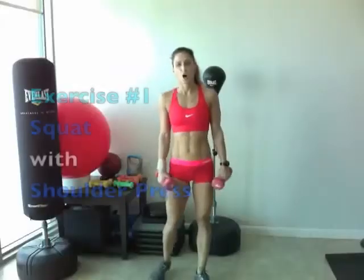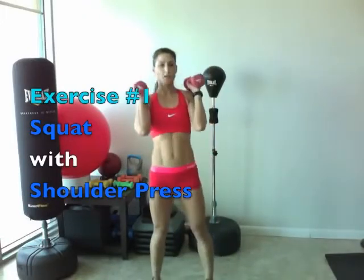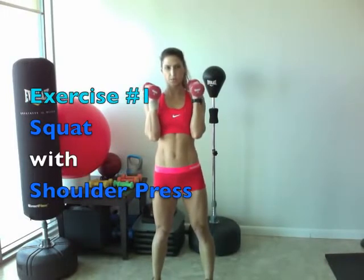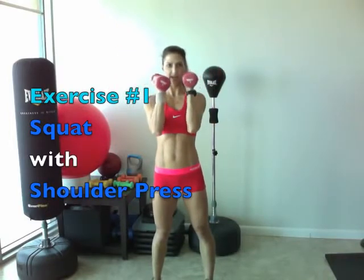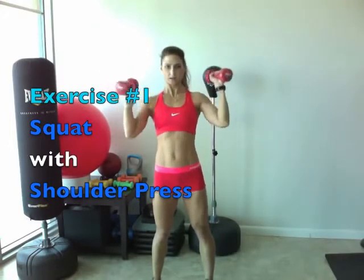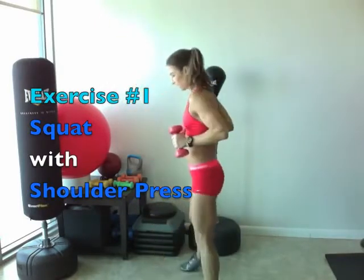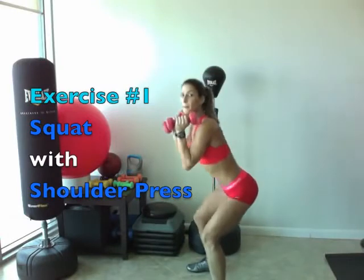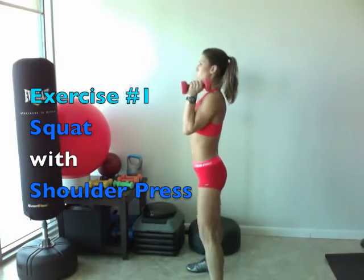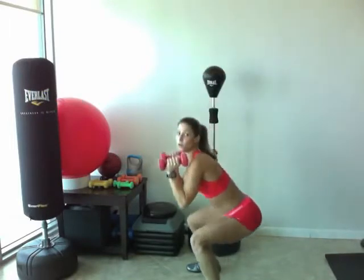Now you want to grab your heavier weights. Our first exercise is going to be a squat with a shoulder press. You want to keep your elbows in close to your body. You're going to lift it up over your head, come down, bring it in, and up. Make sure your knees don't go past your toes. You want to push your butt back, keeping your core tight. So we're coming down, up, out, together. Squat.